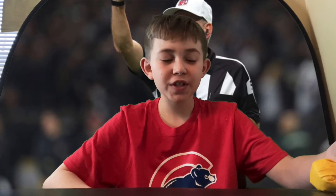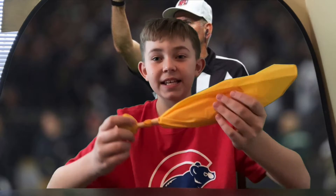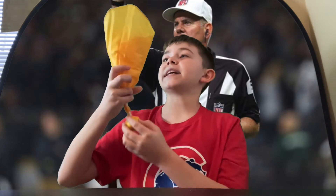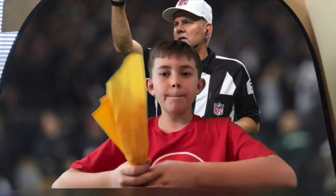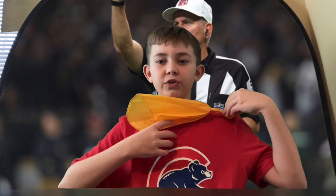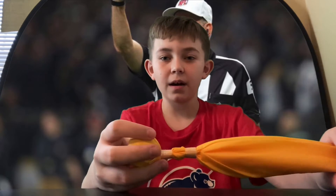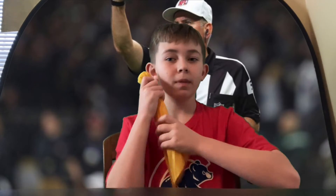The first thing I noticed when I opened this package is the size — it is literally huge. Height-wise, it goes from my neck to about an inch or two above my head. Width-wise, it's about shoulder to shoulder, almost exactly shoulder to shoulder. That's the first thing I noticed.